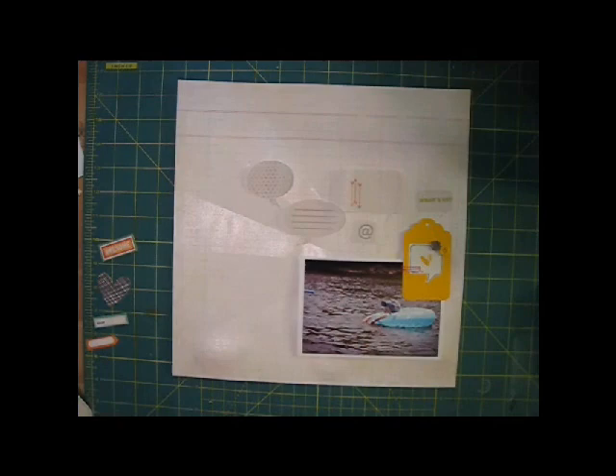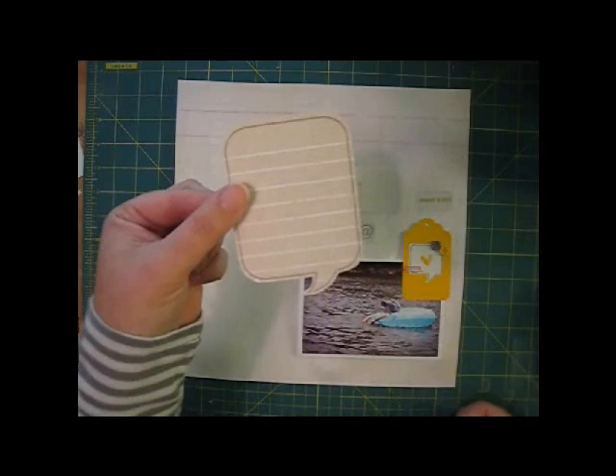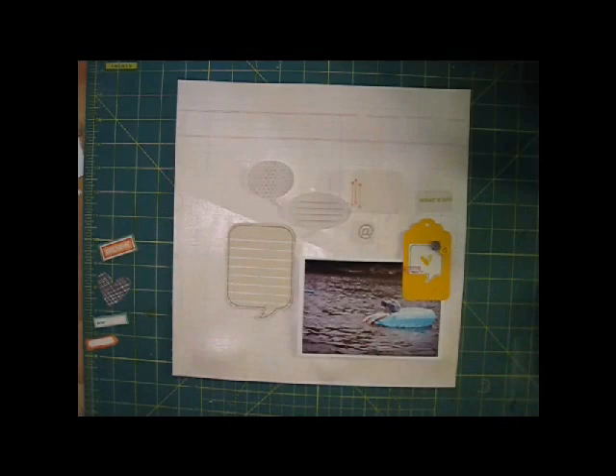I wanted to keep with the speech bubble theme, so I grabbed these new stamps from Studio Calico. They're exclusive to 2Ps, and I knew the big speech bubble would be perfect. I stamped it onto neutral pattern paper and then cut out the shape before adding it to my page. I'll add my journaling to it later.